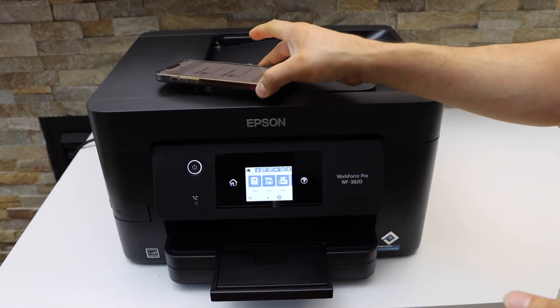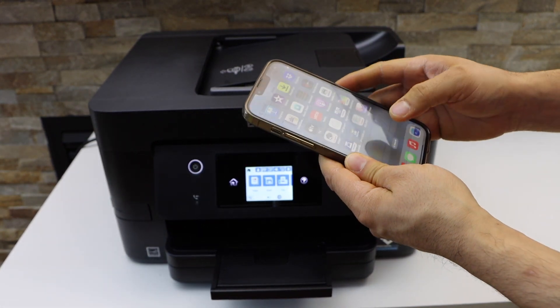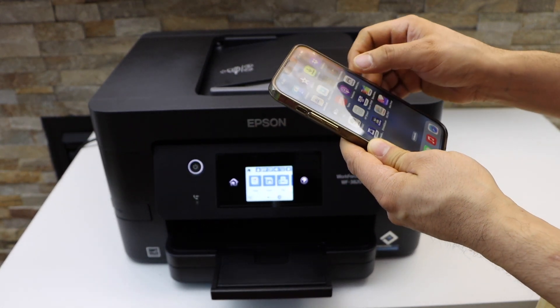This is how we can do the scanning. If you don't have a home Wi-Fi network, you can use the inbuilt Wi-Fi and start using the printer for both printing and scanning. Thanks for watching.